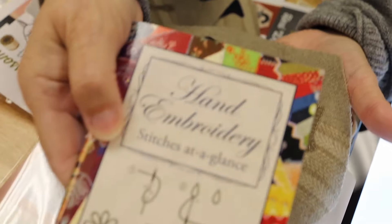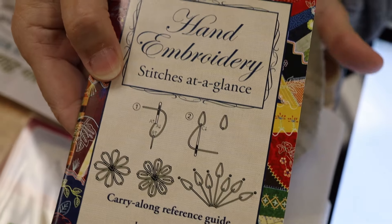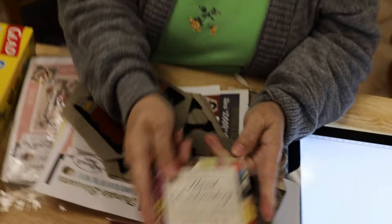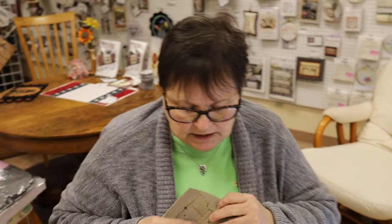That's where this little book comes in handy — we have these on our website too. I carry one of these in my purse all the time, because you never know when you want to do a stitch you've never done before, or something you haven't done for a long time and need a little reminder.